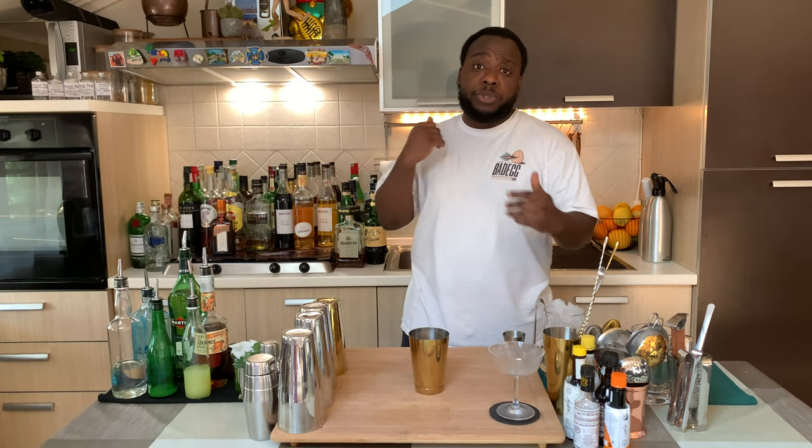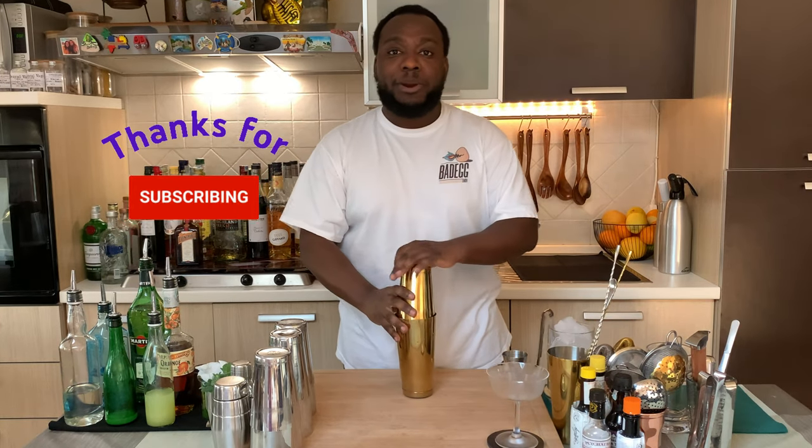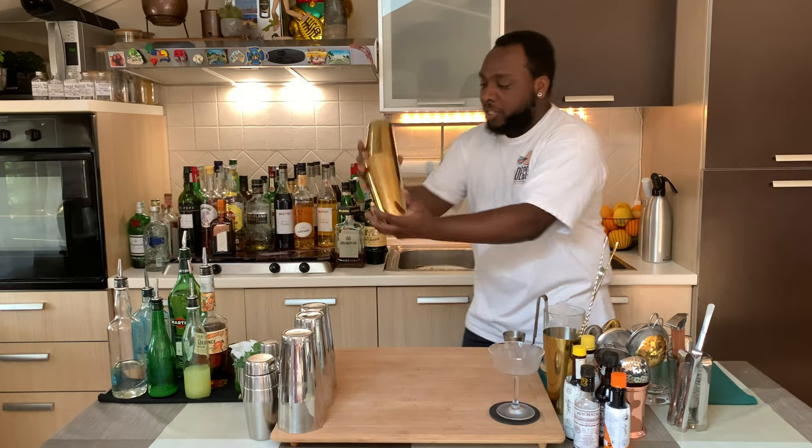It's a shaken drink, so we are going to go with a dry shake first. Here we go. Before we start guys, remember to subscribe, comment and like my videos — thank you so much. Let's make a drink, let's shake.